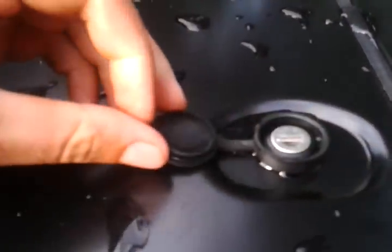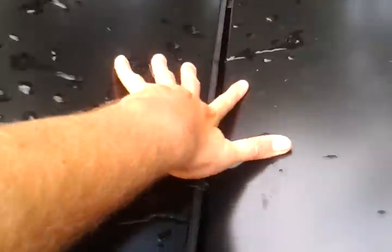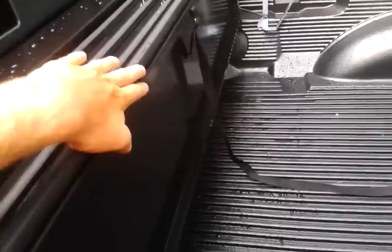I'll show you how to open it. This is the key right here — already unlocked it. How you open it is pretty cool: all I do is press on it. After a little while it'll get easier. You don't want to get your fingers caught in there — didn't hurt my hand, just wanted to keep it from doing that.